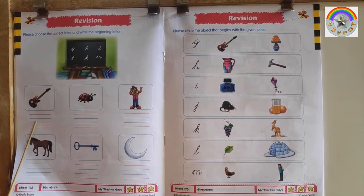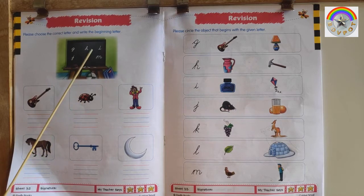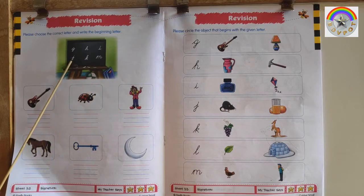This is a Guitar — G for Guitar. This is an Insect — I for Insect. This is a Joker — J for Joker. This is a Horse — H for Horse.